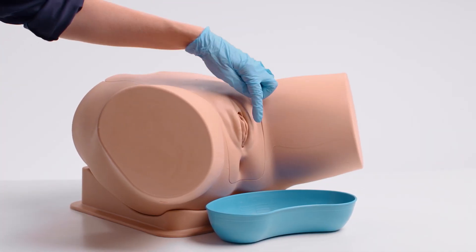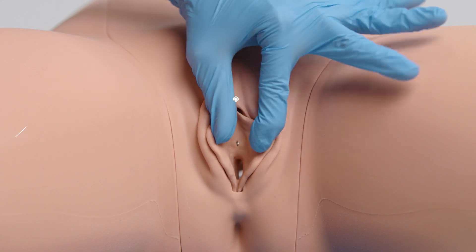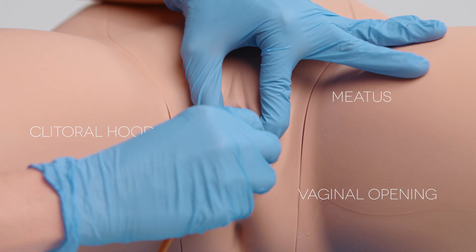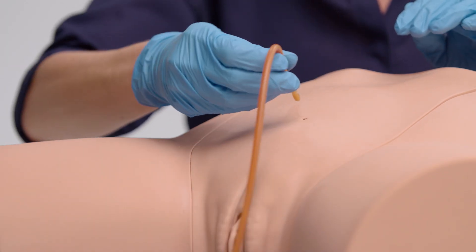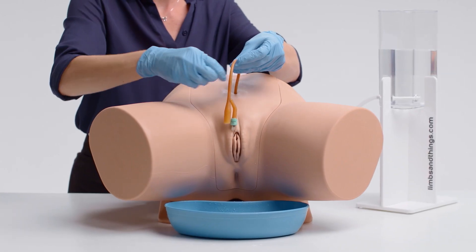The female module has a soft labia, allowing trainees to practice parting using the aseptic no-touch technique. The vaginal opening allows for incorrect insertion of the catheter. It also allows for management and care of pre-inserted suprapubic catheters via the pre-ported bung.